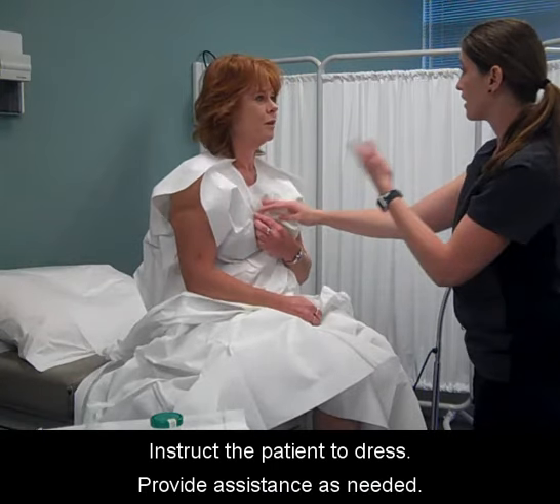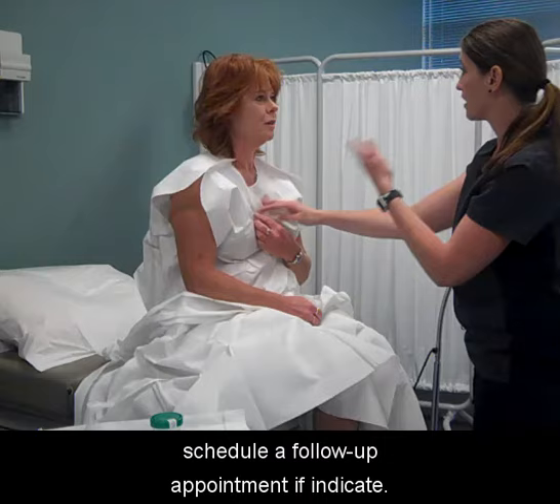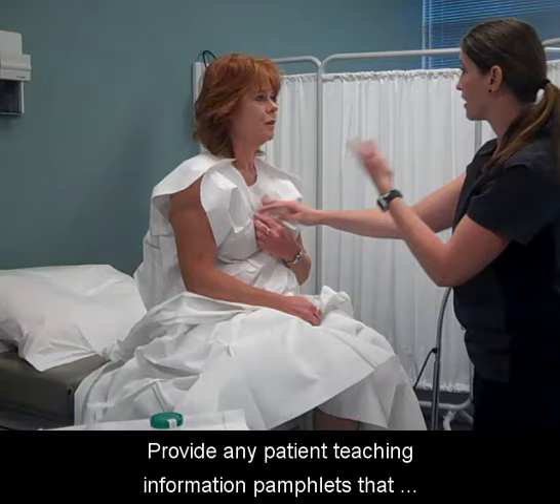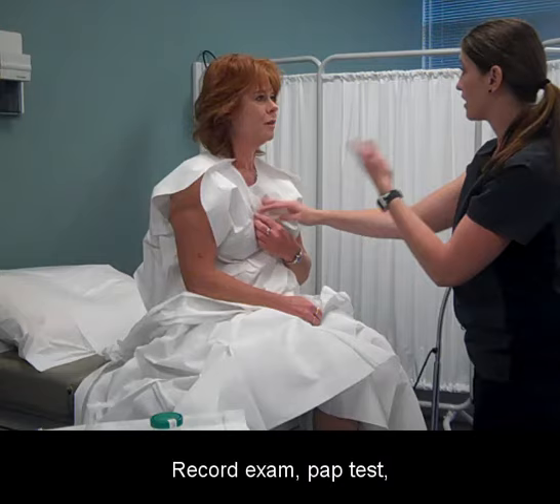Instruct the patient to dress and provide assistance as needed. Advise the patient when results will be available and schedule a follow-up appointment if indicated. Provide any patient teaching information pamphlets that are appropriate and dismiss the patient.